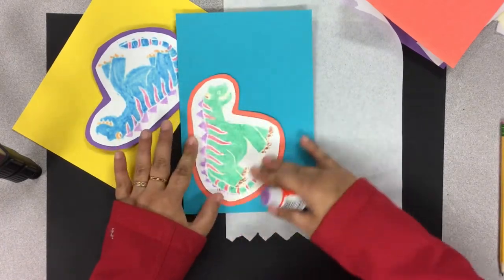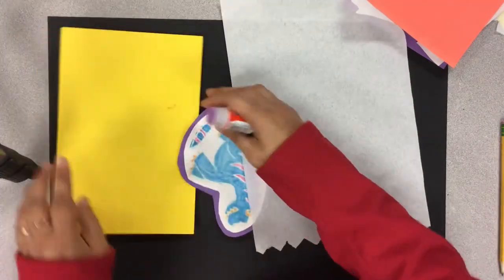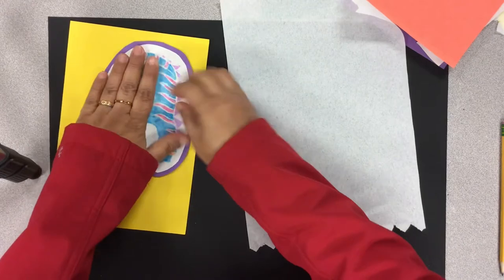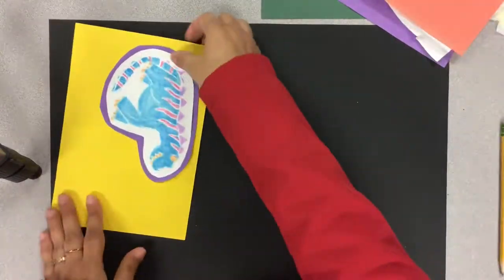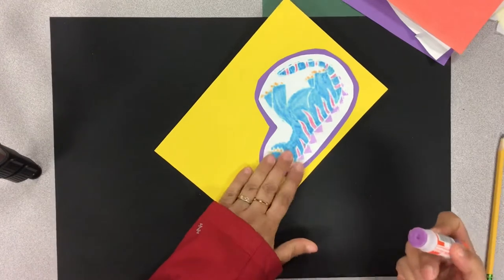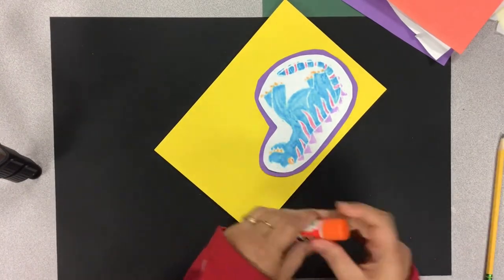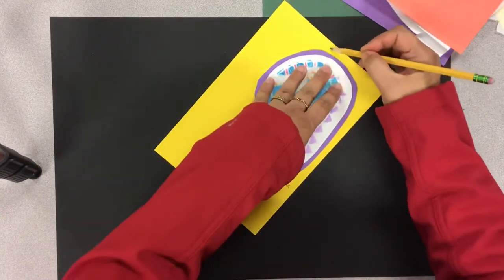One of them is done. Now I'll do the second one. I'm going around and gluing it on to one corner of the paper — just enough for my bubble drawing. Do not glue it on too close to the edge, then you will not have enough paper to do the bubble drawing. I am done with my second one.